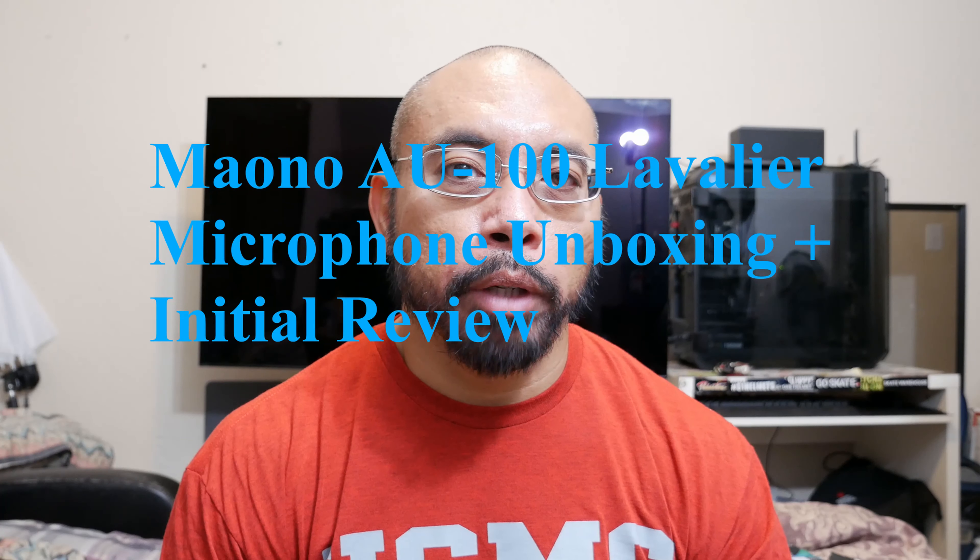Hey everyone, if you've seen my previous videos you know that I just got a new camera, the Panasonic Lumix G85. One of the reasons I got that camera on top of the EM1 mirrorless camera is because the EM1 did not have an external microphone input. So what we're going to do today is take a look at this.